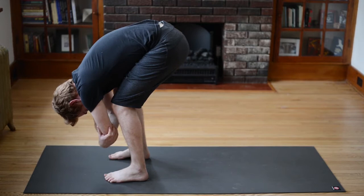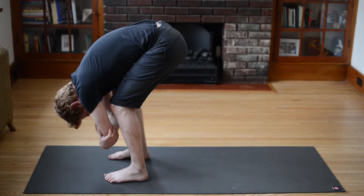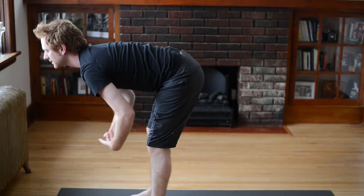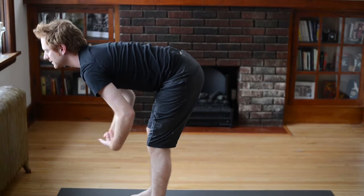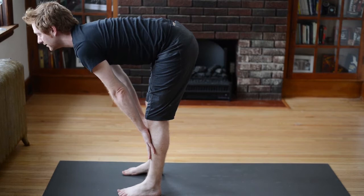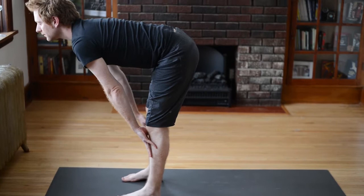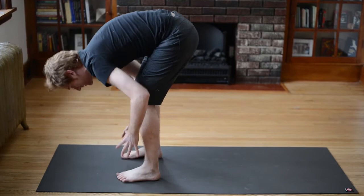Just breathe. Notice on your exhales how all the busyness of your day drains out of your mind, out of your thoughts — just let it go. And then bring your hands onto your shins and inhale, look forward — you can lengthen the legs a little bit as you look forward — then exhale fold and empty out. Let's try that again: hands to the shins, inhale look forward, feel your hips lift up, there's a nice length in the backs of the legs, and exhale fold. One more time: inhale half lift, look up, then exhale fold.